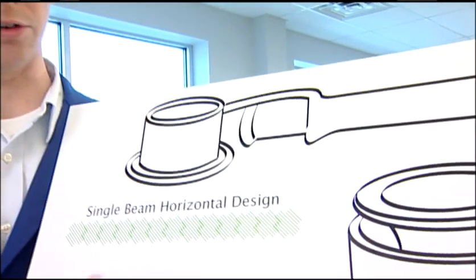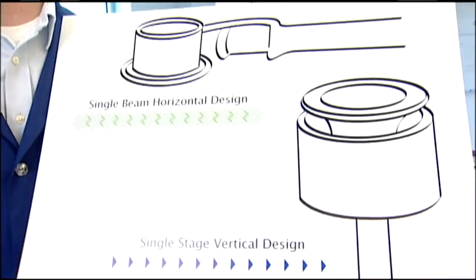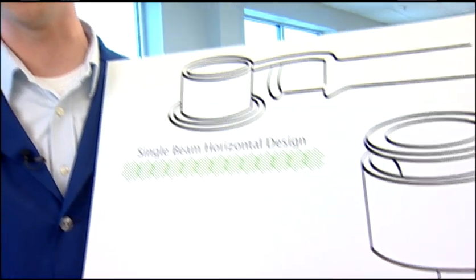Regardless of whether it's a horizontal or vertical beam design, any single position instrument requires you to either calculate or fabricate the differential signal. While this might be easier and cheaper for them to manufacture, it's ultimately the customer who pays the price in the quality of data.